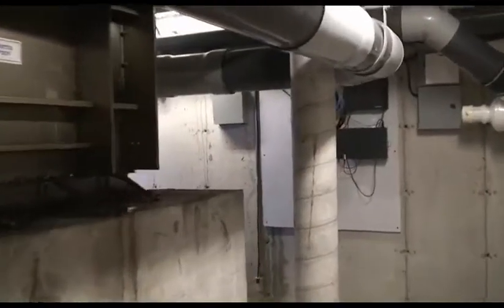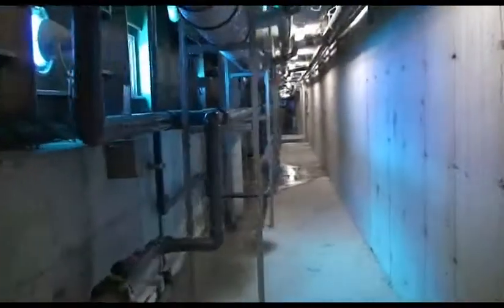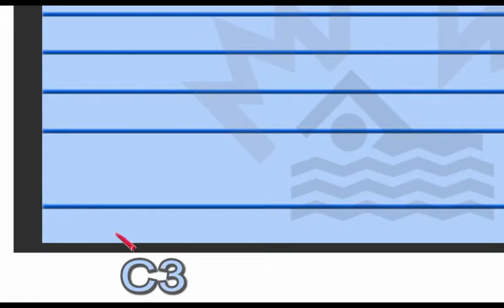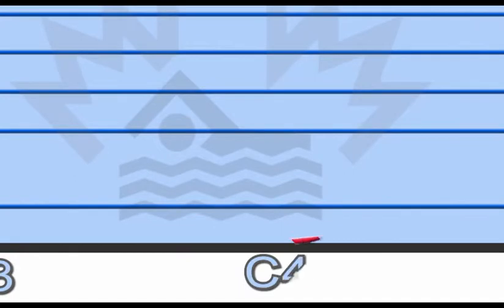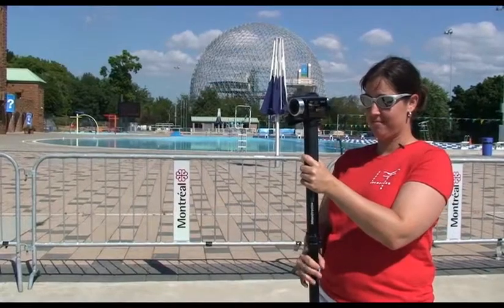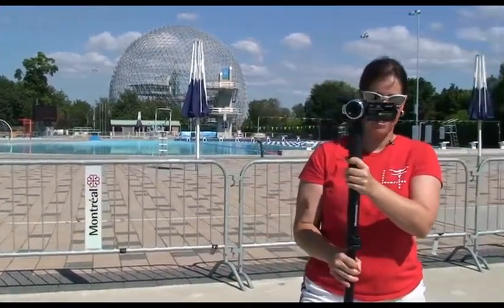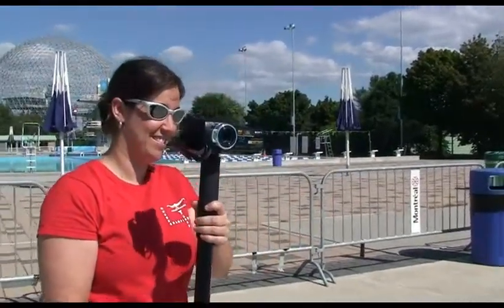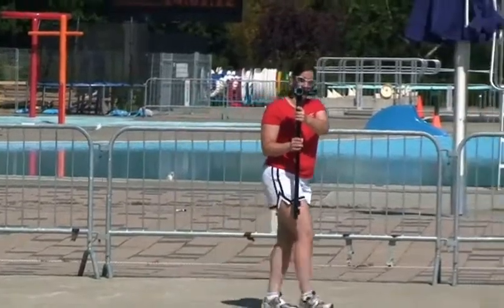Our next camera is a handycam placed to take advantage of the underwater window at this facility. It provides a great view of the swimmer coming in for the turn and pushing off the wall afterwards. As long as the battery is fully charged, it can be placed at the beginning and forgotten about until the end of the clinic. Our fourth camera is operated by a second volunteer who stands 25 metres out from the starting block. After verifying that the underwater cameraman is ready, a signal is given to the swimmer to begin. The camera remains fixed until the swimmer reaches 25 metres, at which point the volunteer walks alongside the swimmer to have a lateral view for the rest of the exercise.